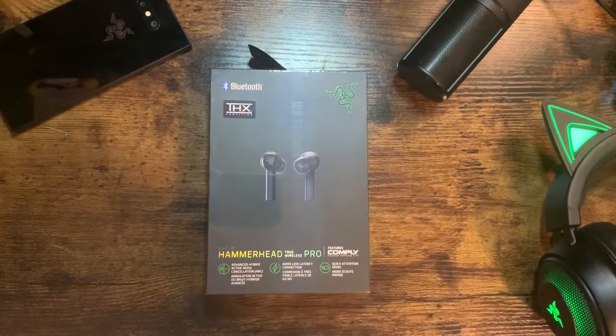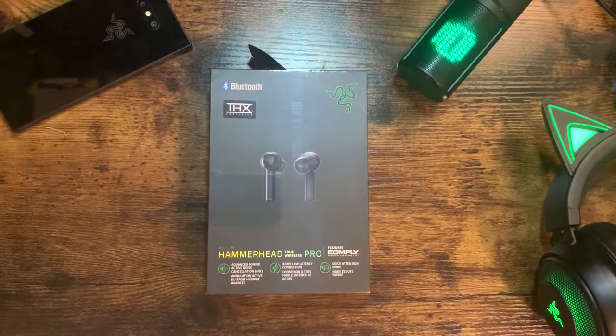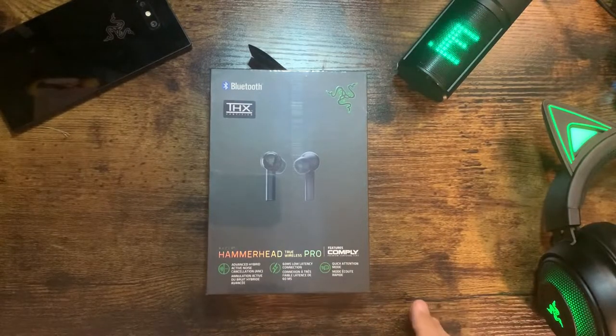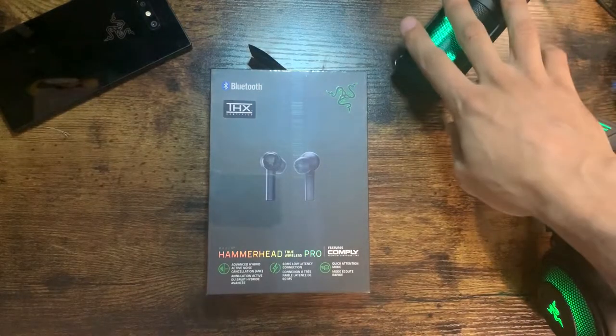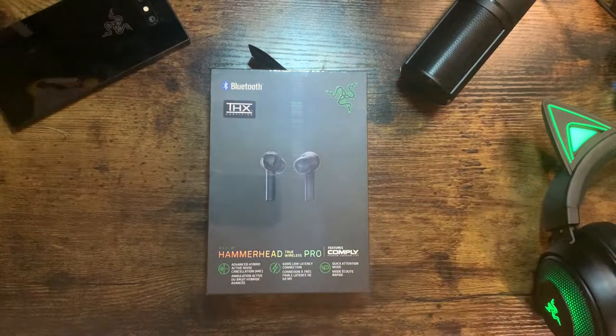What we have in front of us right here on this desk is the Razer Hammerhead True Wireless Pro Earbuds. I got this on the Cyber Weekend deal — it was half off. Had to try it out, had to buy it. I already have the laptop, the mic, the headset, and I got the phone. Might as well just go all out Razer.